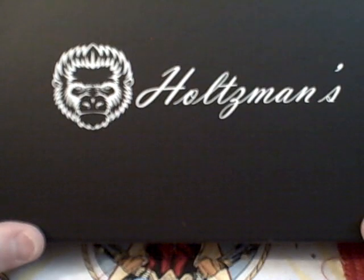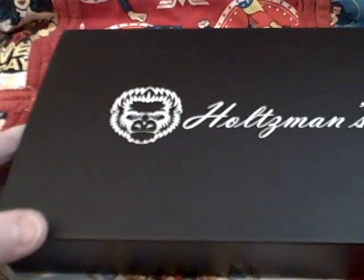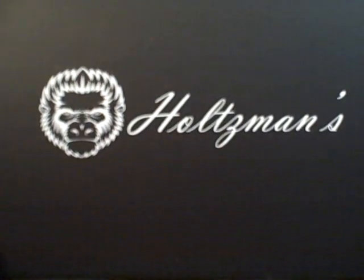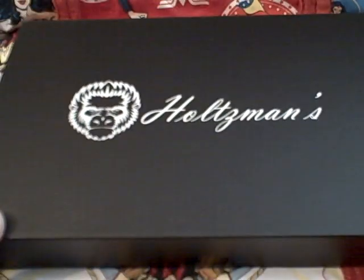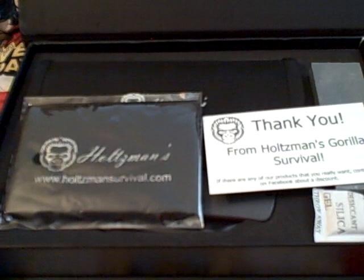It's really a beautiful knife and I can't wait for you to see it. First of all, it comes in this really beautiful packaging. The Holtzman's logo is just pretty badass, I have to say that.